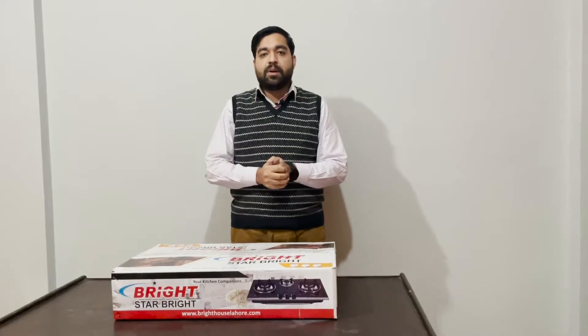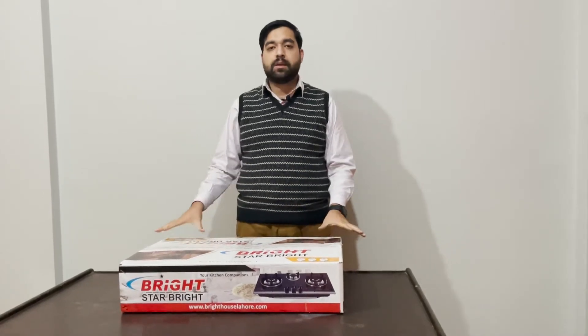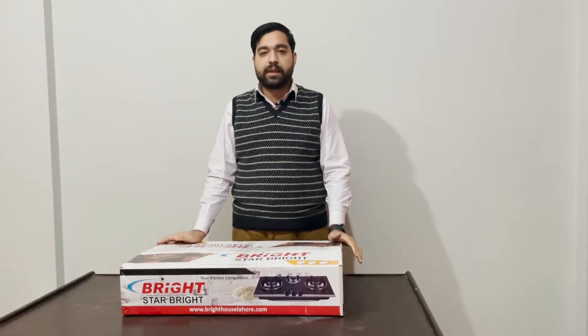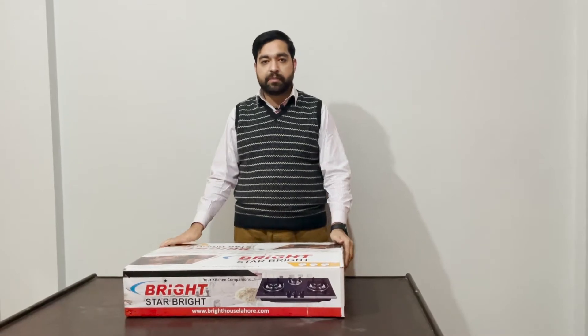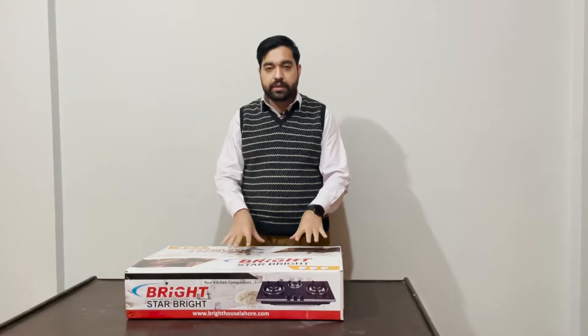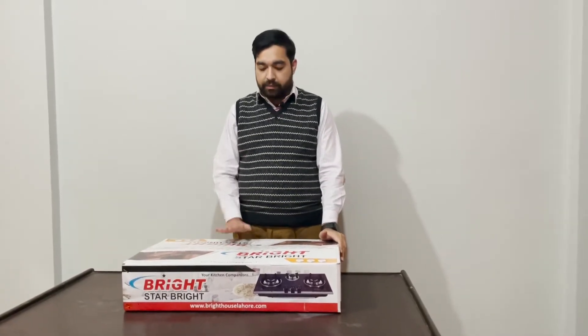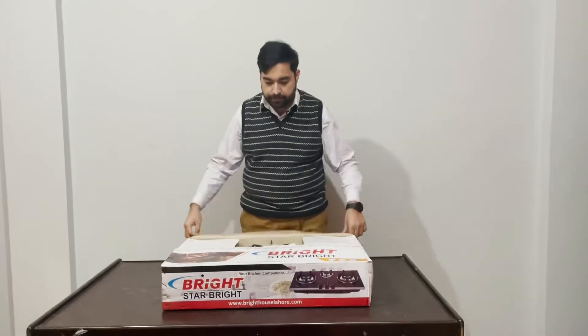Today we have brought a product for you — this is a Bright Company Kitchen Hob. A new trend has started where the cooking range has become outdated. Now many people are using a kitchen hob in their homes, so we will be sharing some hobs with you. First, we will show you the unboxing.